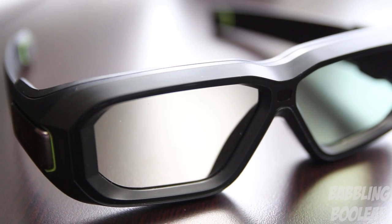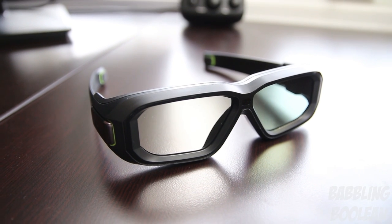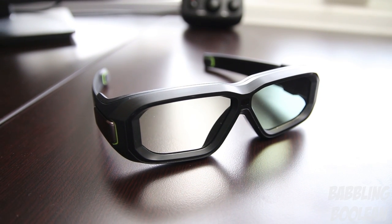When watching 3D movies in theaters, you're using passive technology — you just put on the glasses and you're set to go. This 3D kit, however, uses active 3D technology, which means the glasses are battery operated. What might put you off is that, surprisingly, they have an astonishing 60-hour battery life on a single charge.